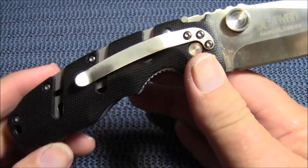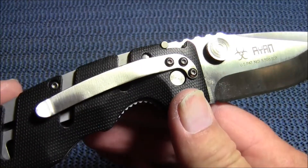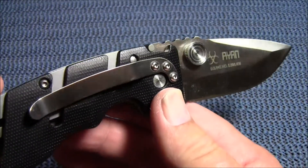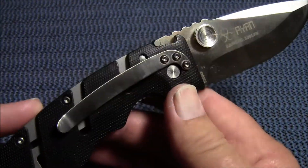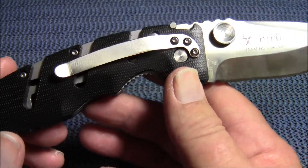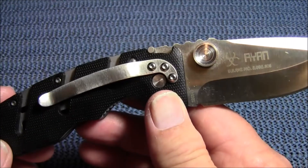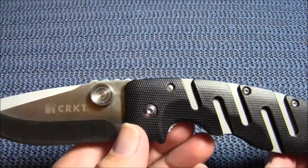It has a stainless steel pocket clip that is not reversible. I know that's a downside for a lot of knife carriers — they prefer to carry tip up, but this is tip down only. This knife is made in China, but it does come with a CRKT lifetime warranty.